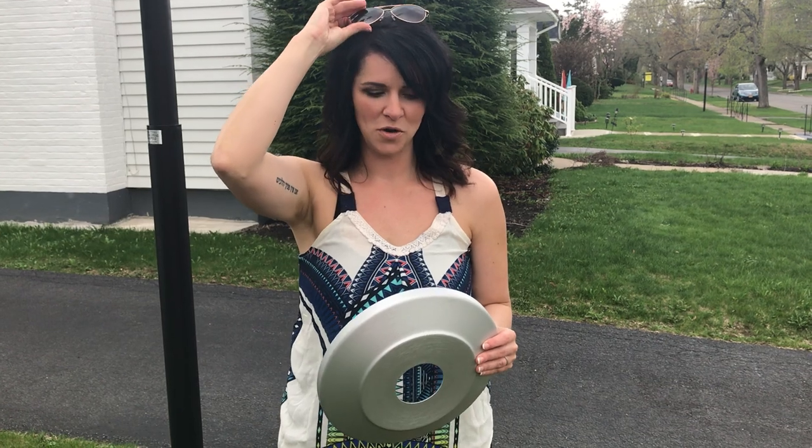Hello Patriots! Bethany here again with Atlantic Flag and Pole. Spring has finally sprung here in upstate New York and I'm in full landscape mode, as I'm sure you are as well. So I just want to take a quick moment and highlight this — our flash collar. It comes in both colors, the dark bronze and the silver.